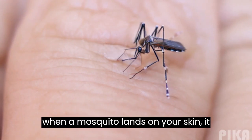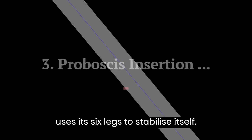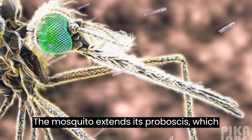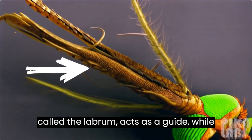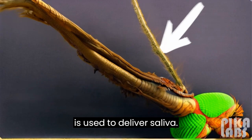When a mosquito lands on your skin, it uses its six legs to stabilize itself. The mosquito extends its proboscis, which consists of two tubes. One tube, called the labrum, acts as a guide while the other tube, called the hypopharynx, is used to deliver saliva.